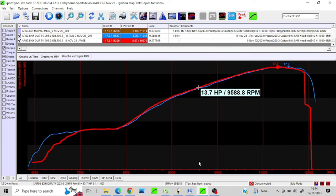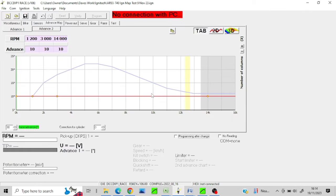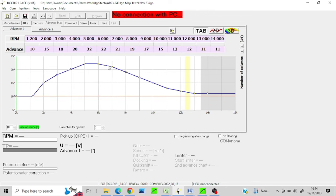I then went into my Ignitec, and you can see there I've just got a very basic map. This is the advanced map — that's actually the BDK curve. That's what I had been using.